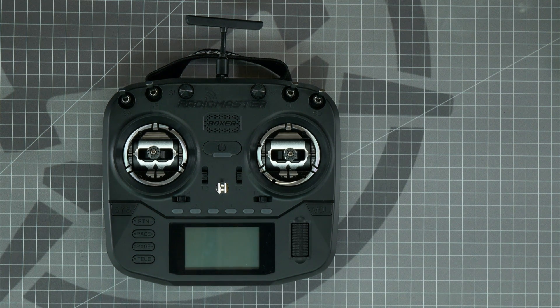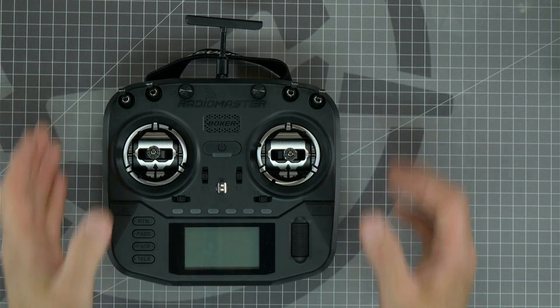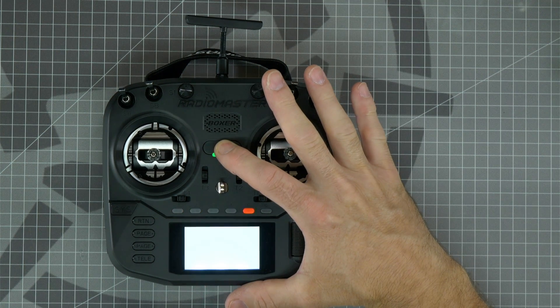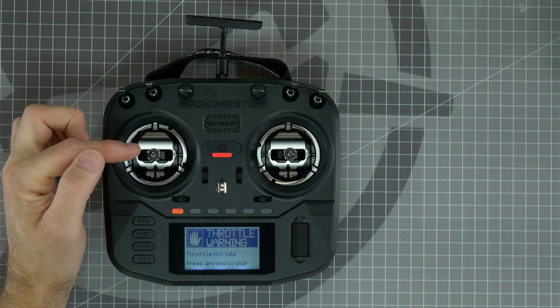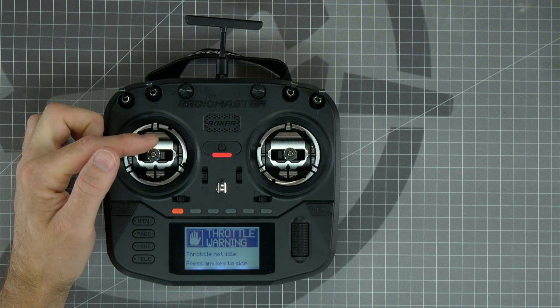If you've installed new gimbals in your Radiomaster Boxer, such as the Rotorite Edition AGO-1 gimbals, or if you're having problems with endpoints or drifting of your drone, you may need to calibrate your gimbals. First, power on the radio by pressing and holding the power button until all four squares show on the screen, then release. If you see a throttle warning and your sticks are not all the way down, that may be another indication that you need to calibrate your gimbals.